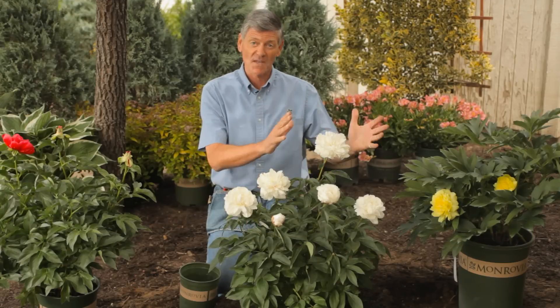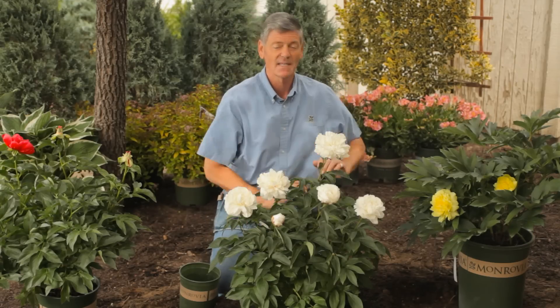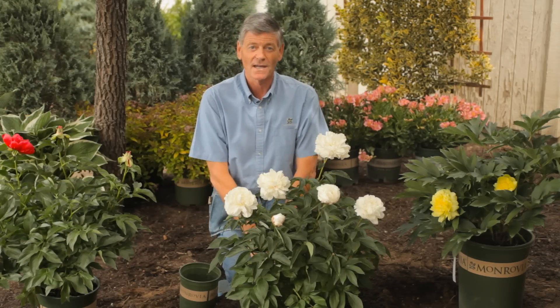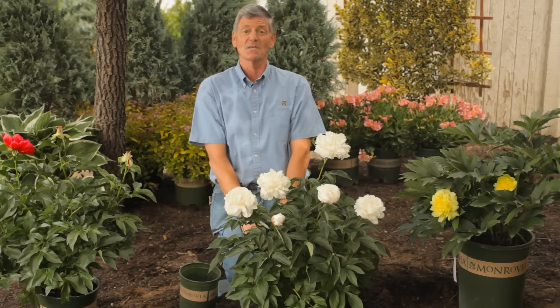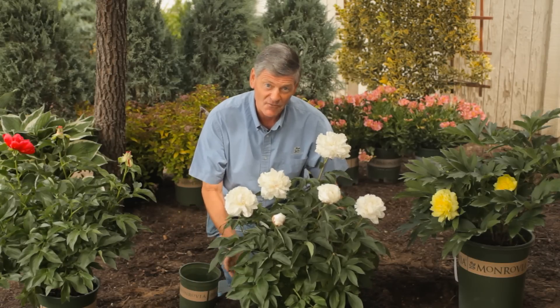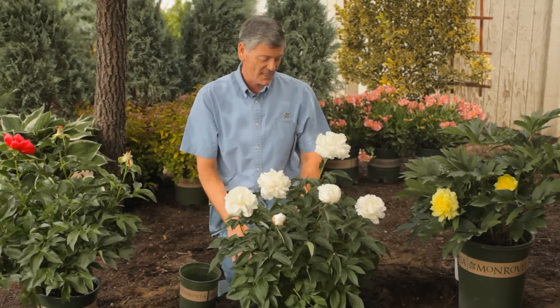Peonies tend to be somewhat earlier in the season, and if you're on the west coast of America, the Ito peonies like on my left will bloom way before the herbaceous peonies back in the Midwest. So when they start growing and setting their buds and blooms, they've got to have lots of food that they're pulling up from the ground, and this can be provided in various manners.